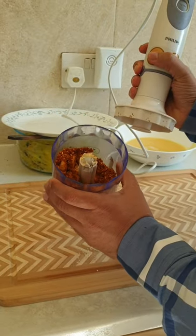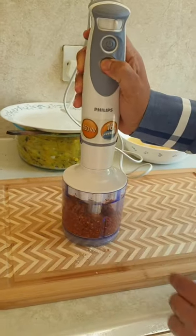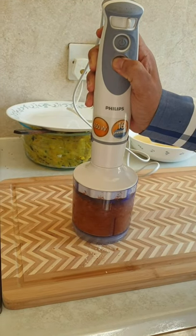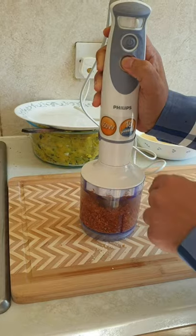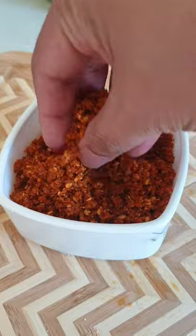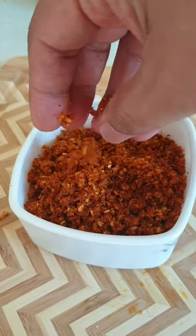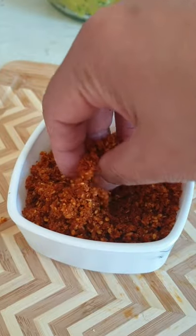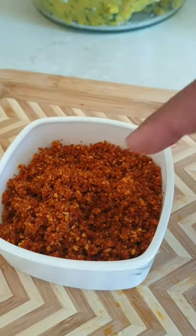I've taken everything into a blender to grind it. Make sure you let it cool down first, then grind it. After grinding, this is how it will become — this is the main ingredient for vada pav; without this, vada pav is incomplete.